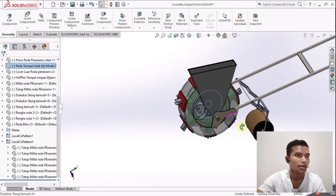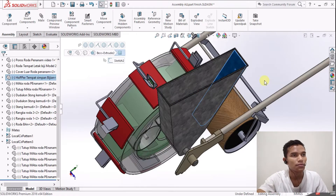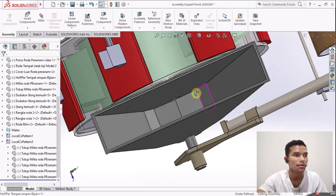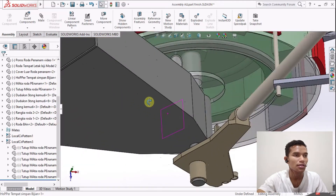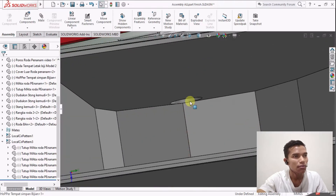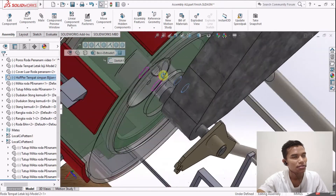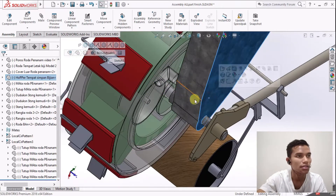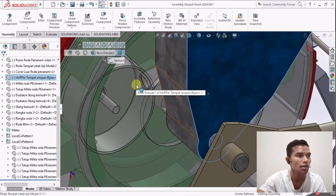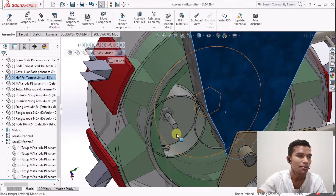Kita jelaskan satu-satu. Kita mulai dari hopper. Hopper ini adalah tempat di mana bijian atau benih yang mau ditanam akan diletakkan di sini. Kapasitasnya tergantung dari kawan-kawan. Kemudian ada lubang di bawahnya - biji yang sudah kita taruh di dalam hopper ini akan memasuki selang atau pipa yang nantinya akan masuk ke dalam tempat penyimpanan sementara.